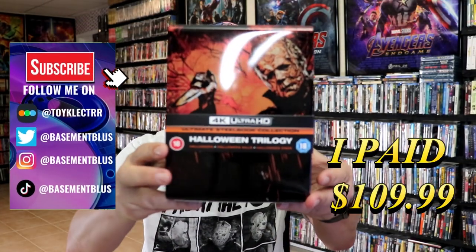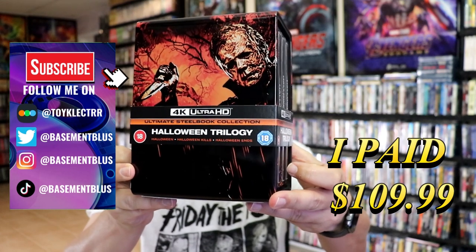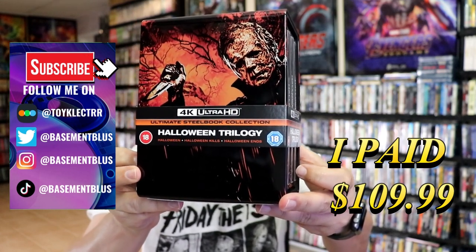So I've received my order for the Halloween Trilogy. This is the UK release, the Ultimate Steelbook Collection. It has Halloween, Halloween Kills, and Halloween Ends in it.